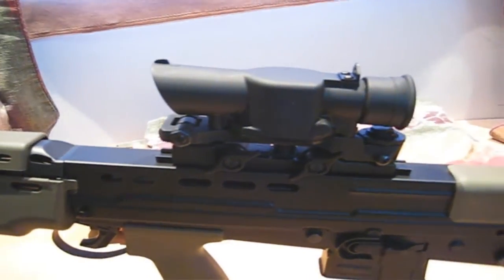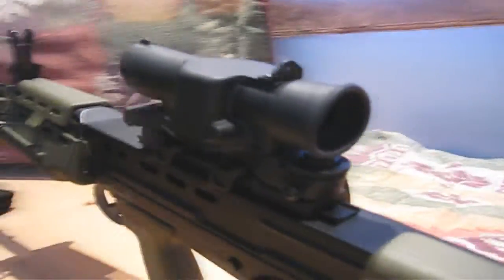The rifle comes stock with a carry handle, which acts as both an iron sight, but can be replaced by the SUSAT scope. The SUSAT scope features x4 magnification and an obelisk with three different brightness levels. The scope has optional iron sights to engage close quarter targets, and can be easily mounted to the gun using two thumb screws.